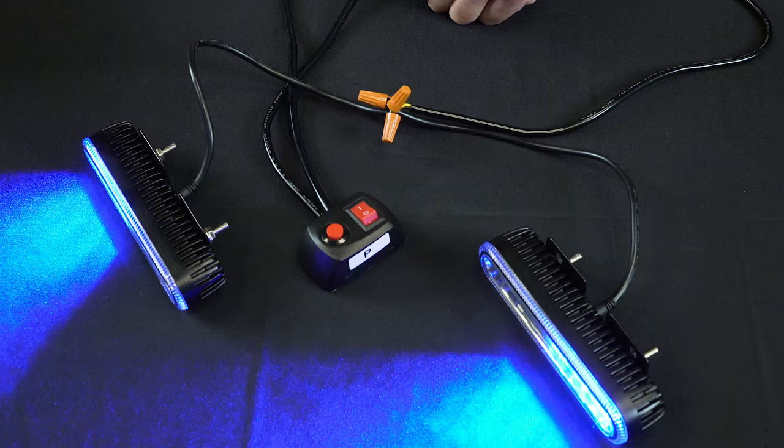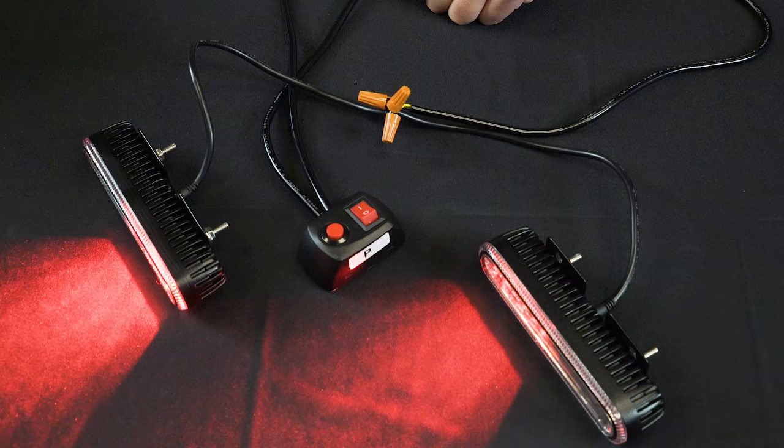These strobes will also remain on the function last set even after power has been turned off. For more information on these products, please visit our website at SuperBrightLEDs.com — LED lighting for everything.